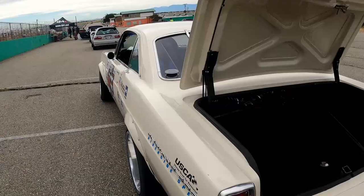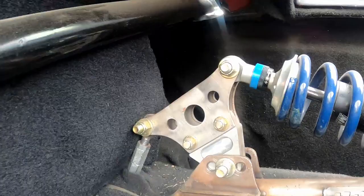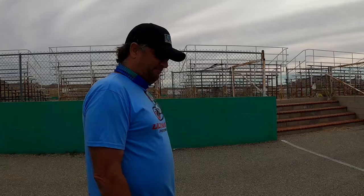Electric trunk latch — well, it's manual, you've got to pull a cable. JRI shocks all the way around. Wilwood brakes: 12-inch rotor in the front with a 6-piston, 11-inch rotor in the back with a 4-piston. We're running a 3.89 Taurus 9-inch locker rear. Fiberglass everywhere — the bumpers, bumper brackets, deck lid, hood, doors, and fenders are all fiberglass, all from Kreitz Restorations in Ohio.